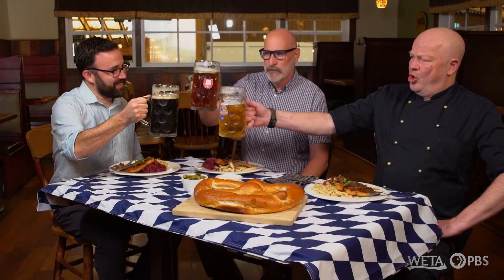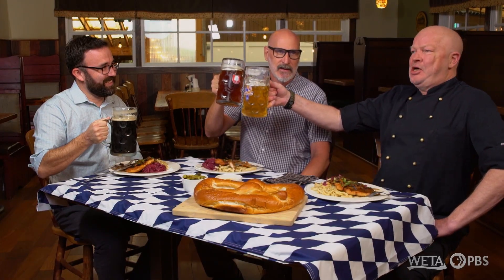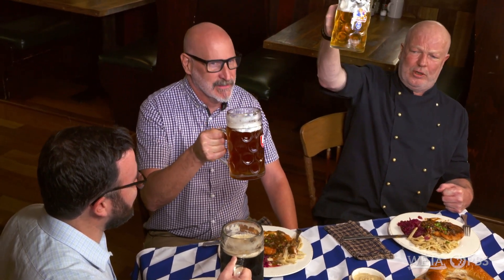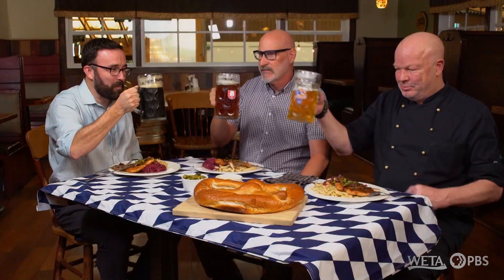Thank you guys again. Shall we raise our glass? Absolutely. Ein Prosit, ein Prosit der Gemütlichkeit. Ein Prosit, ein Prosit der Gemütlichkeit. Prost to that. Prost. Cheers. But now you have to drink it all. Let's drink it all.